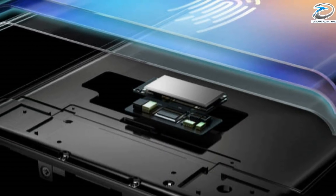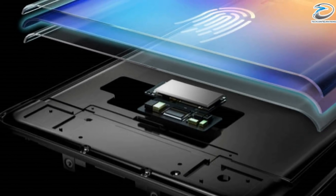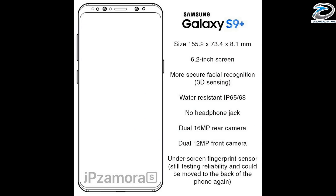They also claim that an under-screen fingerprint sensor is under development, but it doesn't seem like the S9 would have it. According to the latest rumors, the S9 won't have an in-display fingerprint scanner — that will only happen on the Note 9. Moving on to the second leak, it's about the Samsung Galaxy S9 Plus design.